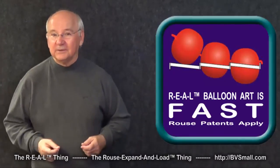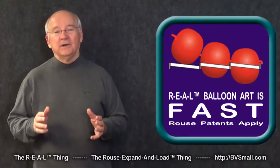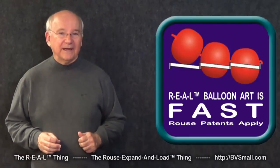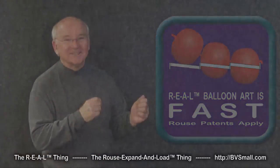Later videos will have more valuable information, so be sure to watch them also. But for now, you have the basics of the Rouse patented FAST technique. You can do it! Thank you.